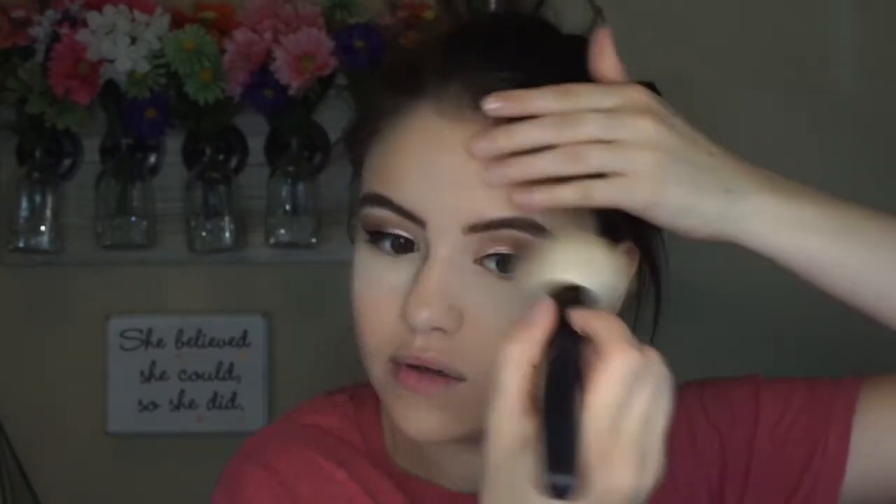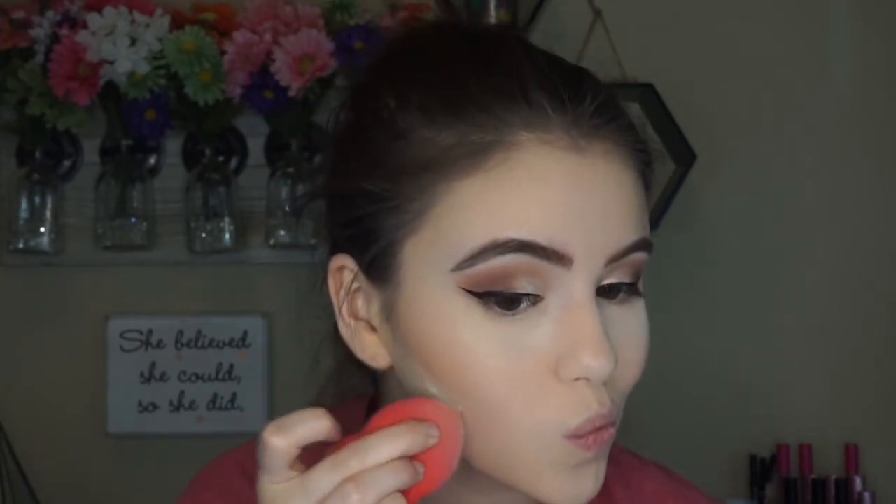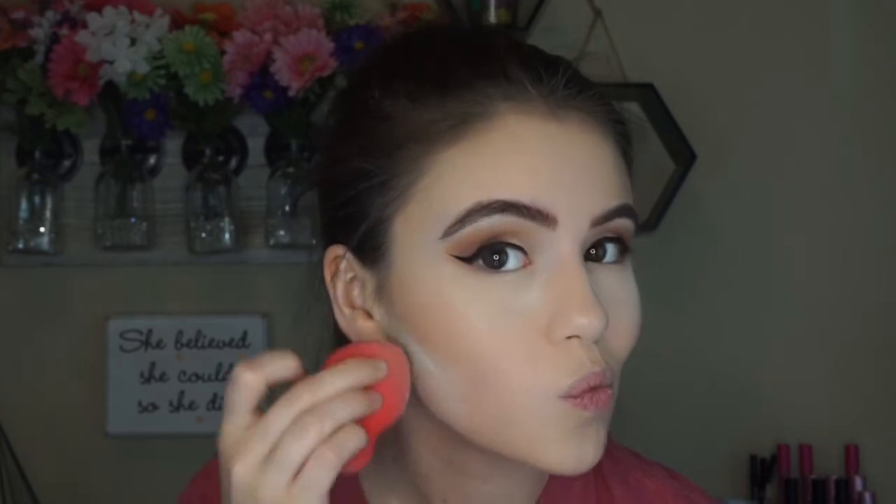I'm also going to do a little bit of baking under the cheeks, just to kind of clean everything up because I got a little bit muddy today. And then of course this is going to add a little bit more of a chiseled effect — it looks really, really pretty in pictures. Also going to add a little bit of blush, and I'm just going to add that to the apples of my cheekbones and then sweep it outwards. And then of course brush off my bake.